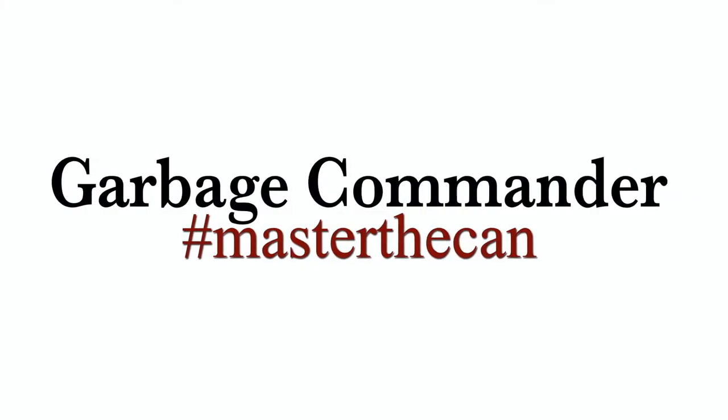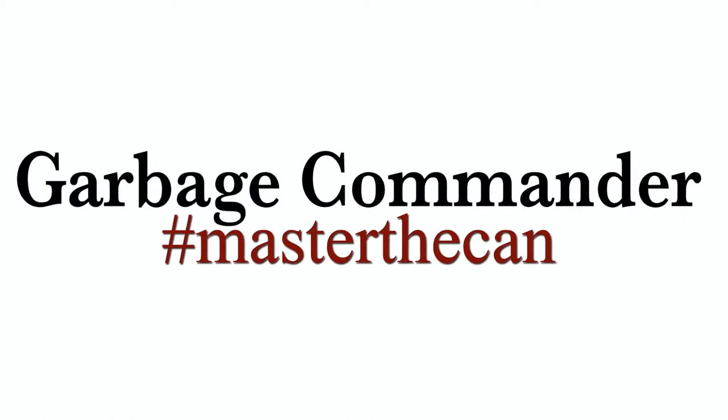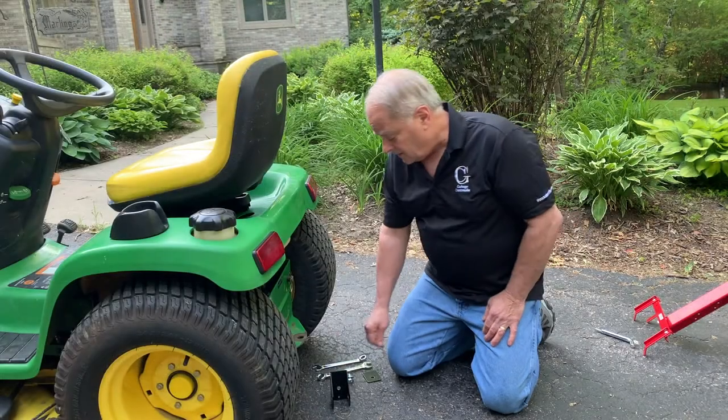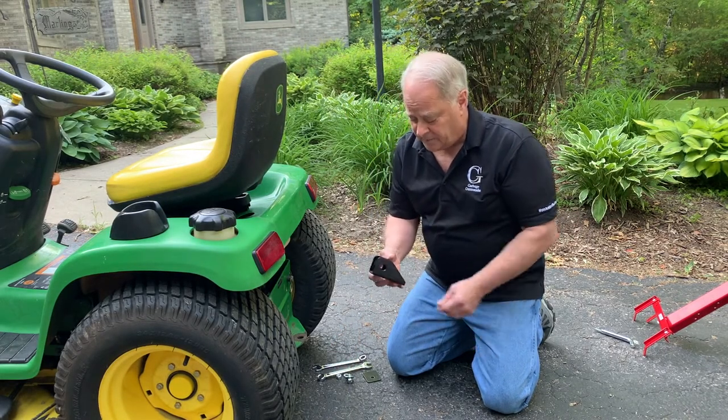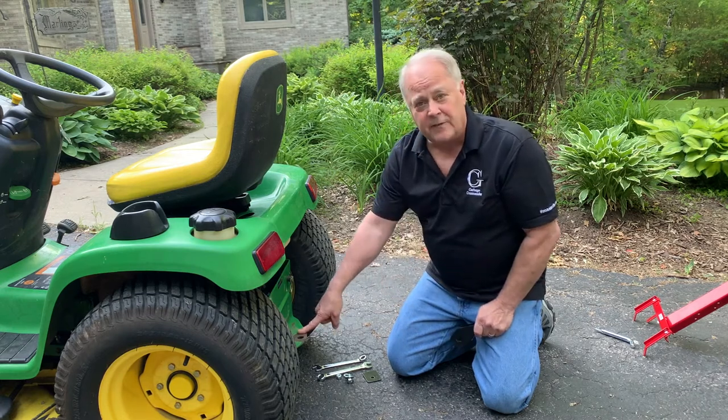Thank you for purchasing from Garbage Commander. Happy to bring you these videos on how to install our products. Today we're going to install our BRH — it is a receiving hitch that can mount on any flange.